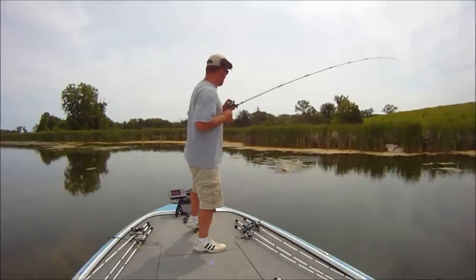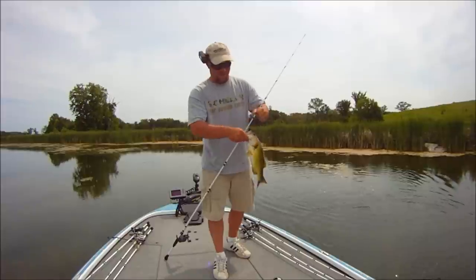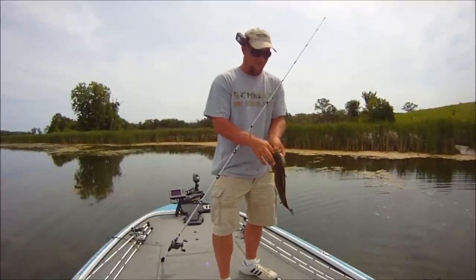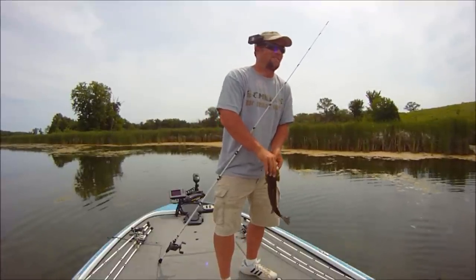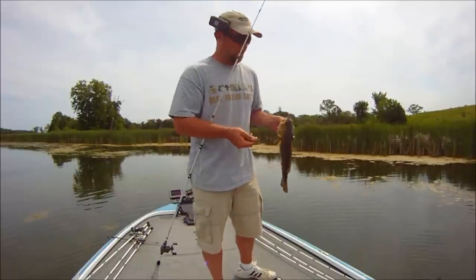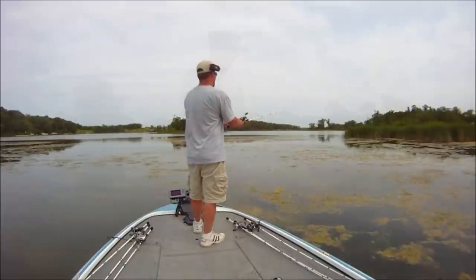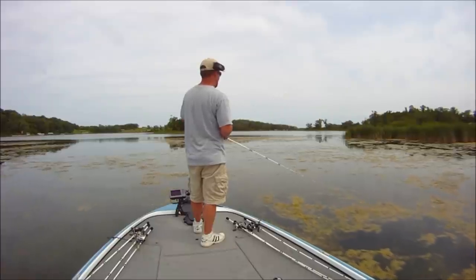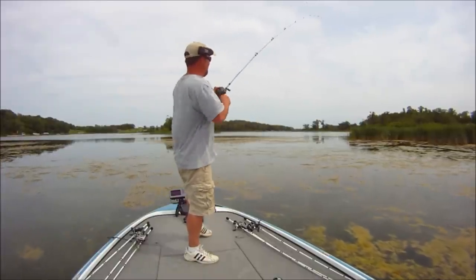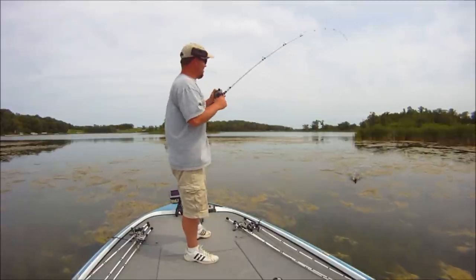Oh, there we got one. Another fish that really wanted it. You can see that frog way down there. Usually when they bite it like this, that means they're in an aggressive feeding mood. A lot of times you'll get them that'll do a half-hearted swipe at it — that's where that backup bait comes in handy — but when you've got them inhaling it like that, you usually don't have to worry about the backup bait. That's why you want this heavy rod; you can just winch them in.